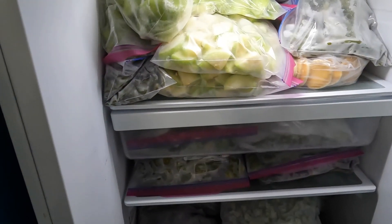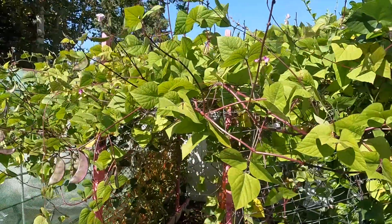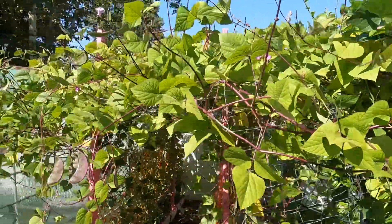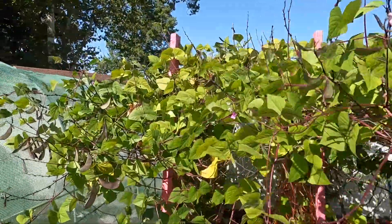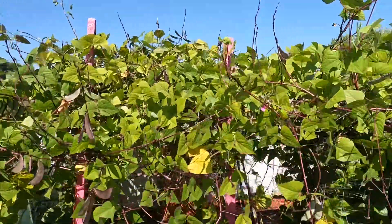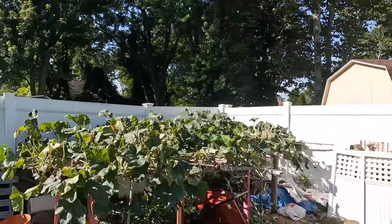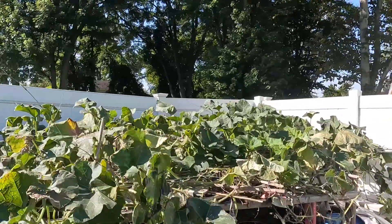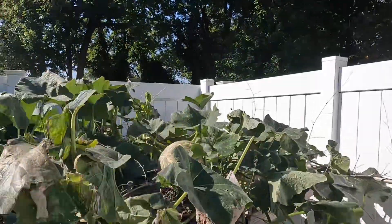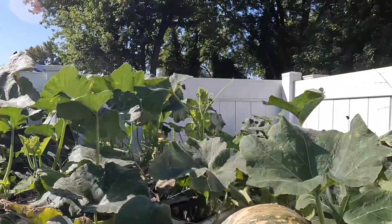We will produce fresh vegetables again. We are almost heading to winter now. You can see the garden — we made plenty of videos from here and shown you guys everything. Now it's time to wrap up this year.